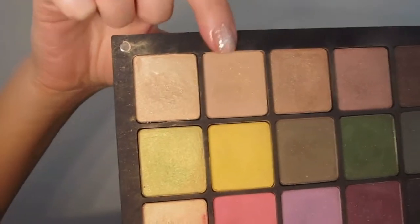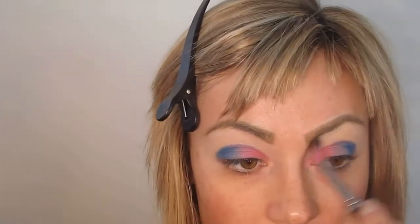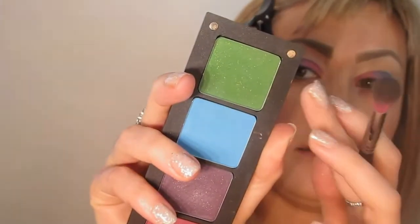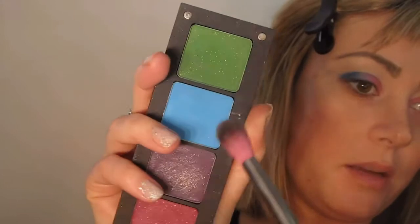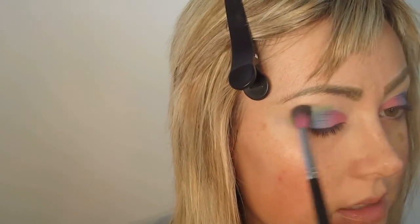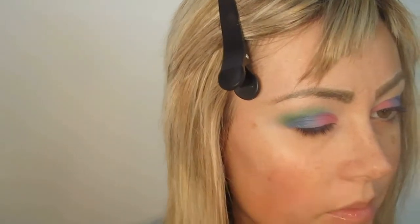Color 463 is a beautiful tan nude, and we blend that under the arch of the brow bone. Then 58, a gorgeous bright vivid green with gold sparkles, goes in the transition area. If you're new to makeup or blending, I recommend softening up this look with a light brown shade through the crease first, and then putting on the bold color — that can help you blend a little more easily.